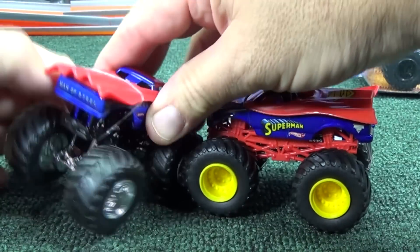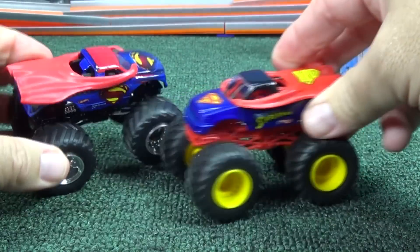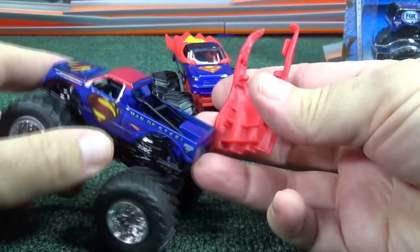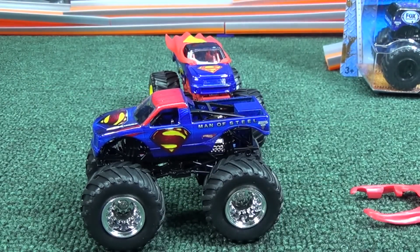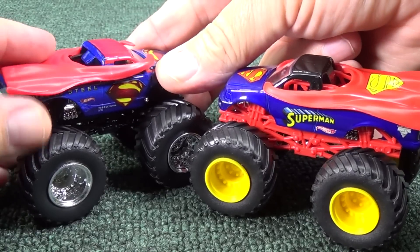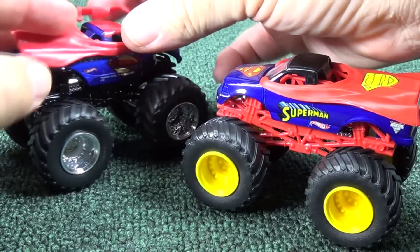Let me take off this rubber band. I don't remember if I tried to pop this off before or not — this is on here pretty good. I wonder if this comes off easy... oh yeah, really easy. Just pops right off. I'll let you have a look at the Man of Steel. It says right here, Man of Steel, and there's the Hot Wheels logo — Monster Jam logo.